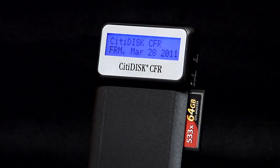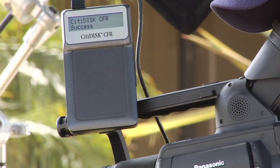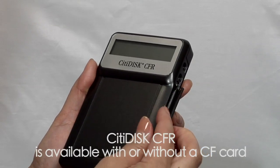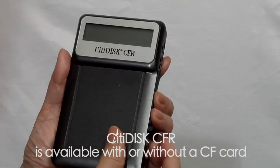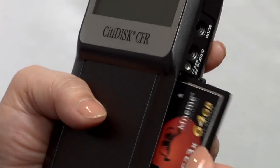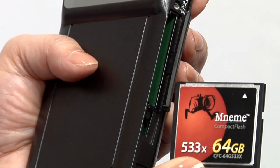Say goodbye to countless hours digitizing DV tape or using expensive media cards. CityDisc makes shooting and editing better, faster and more cost-effective. The unit records to removable, high-capacity compact flash cards. CF cards are widely available and inexpensive, so tapeless recording has never been easier.